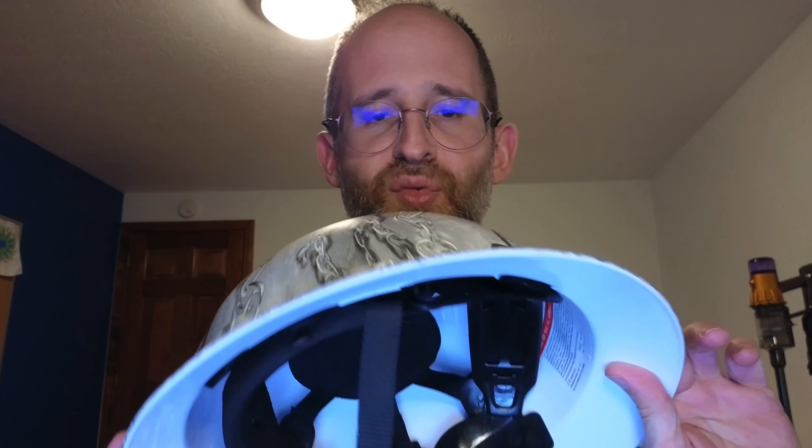It's just a different kind of design. If you've got someone in your life that wears a hard hat and you want to give them something a little bit different, or if you want to change up your hard hat, then this could be right for you. I hope you enjoy this review.